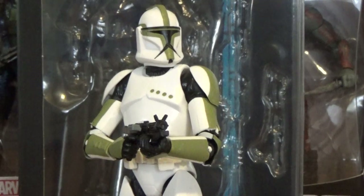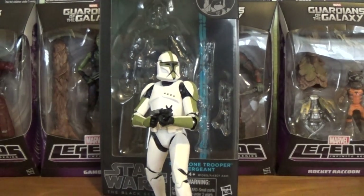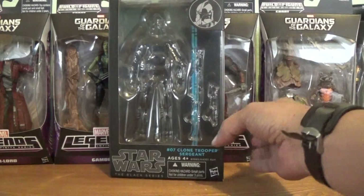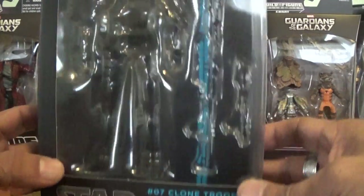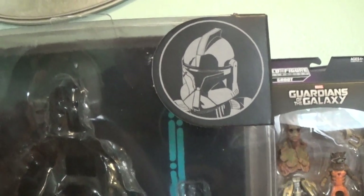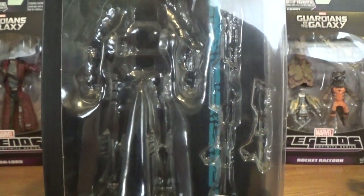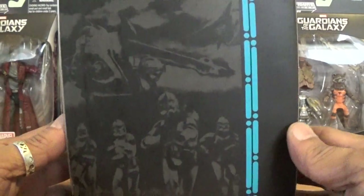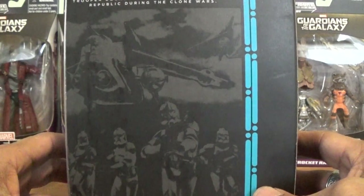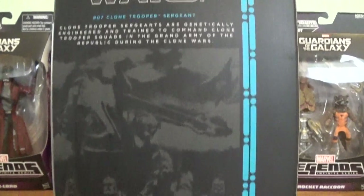A very cool figure — you're going to have some great articulation, a very nice sculpt, and of course new paint applications. But before we get into all that, let's take a quick look at the box. This is number seven in the series and you do have the new blue striping as far as the packaging is concerned. Let's take a shot of the portrait on top, and we'll take a look at the back of the box. I believe this is a shot from Attack of the Clones — very cool, with the gunship in the background.